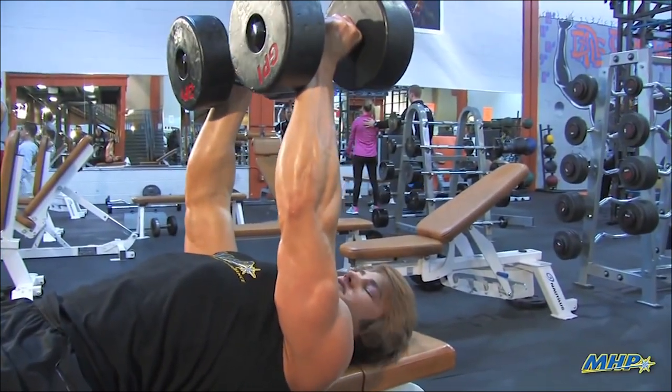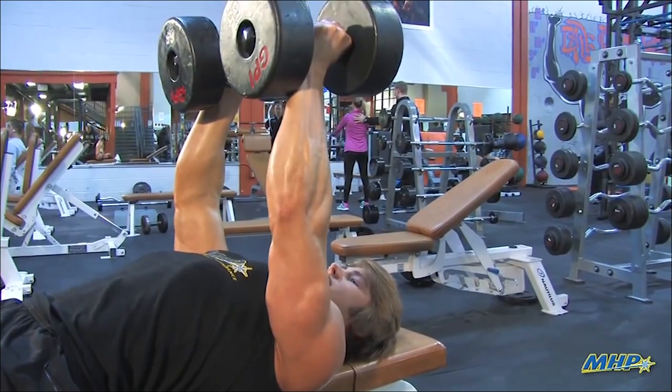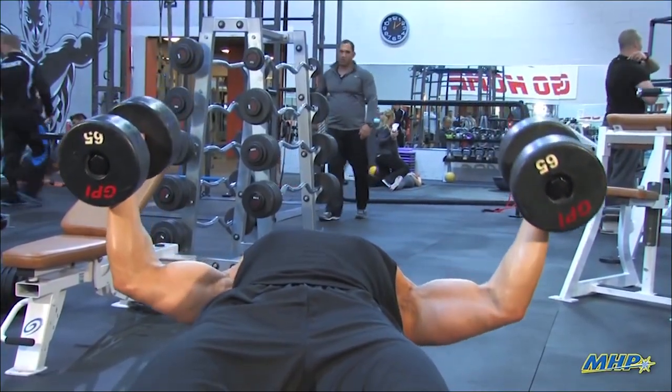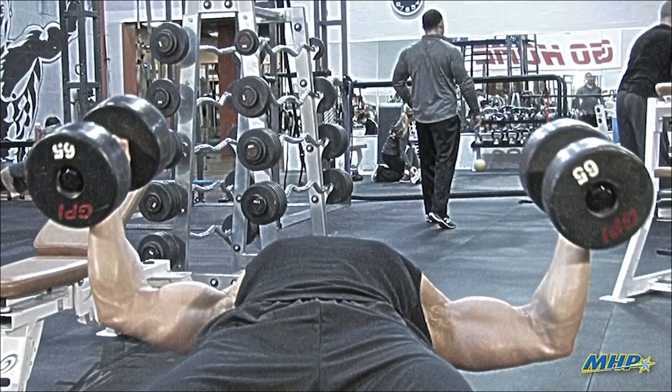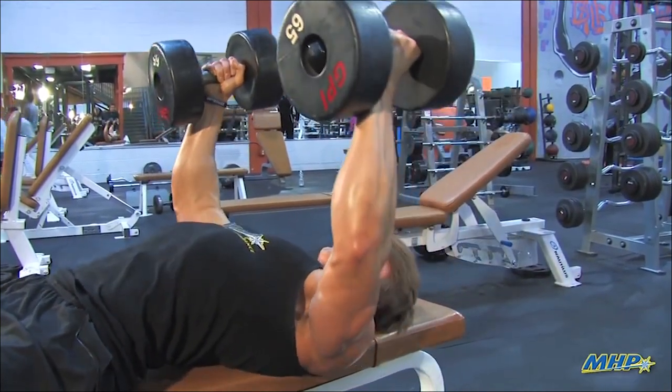One thing that we're really going to focus on is we're going to pretend like we have a barrel over our chest, and we're going to pretend like we're hugging the barrel. So you're going to come down nice and slow, come down about parallel to the ground, big stretch, feel the stretch. You're going to come up slow, really squeeze that chest, hug the barrel.